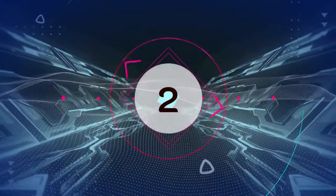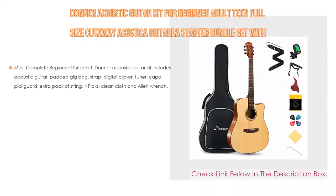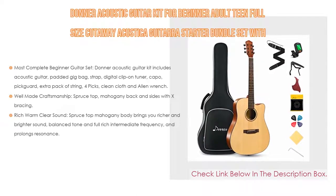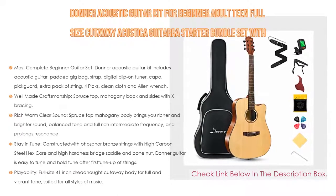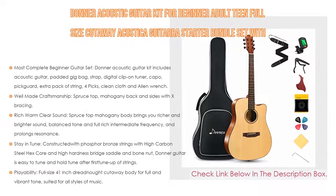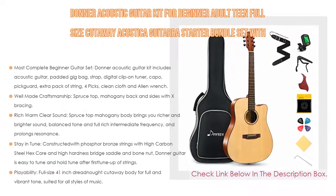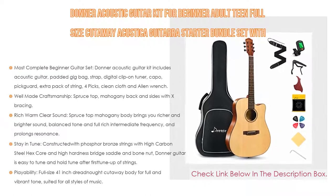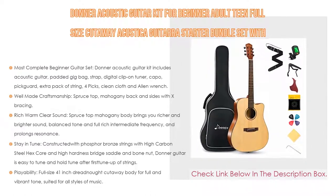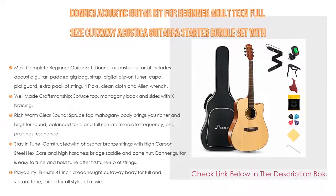Number 2: The Donner Acoustic Guitar Kit for beginner adults and teens is a full-size cutaway acoustic guitar starter bundle set with gig bag, strap, tuner, capo, pickguard, strings, and 4 picks. It is the editor's choice because it is the most complete beginner guitar set, and is good for beginners, professionals, adults, teens, and children.